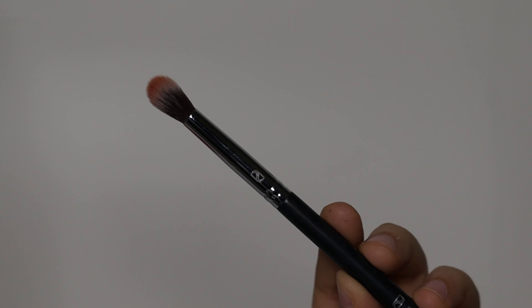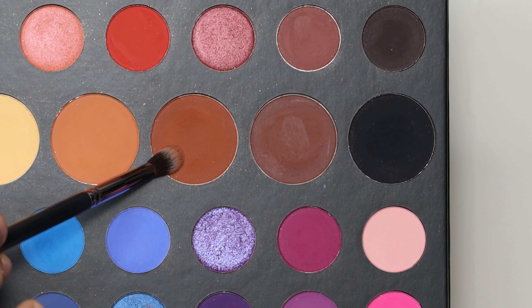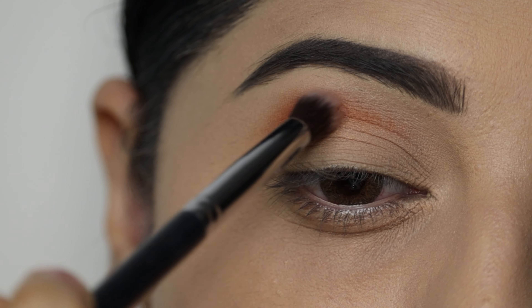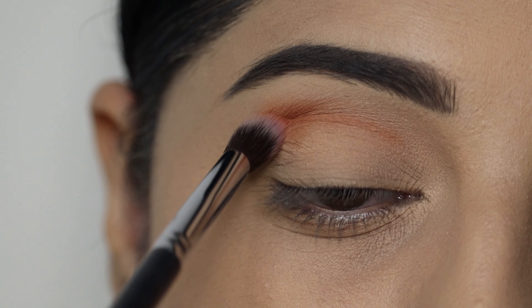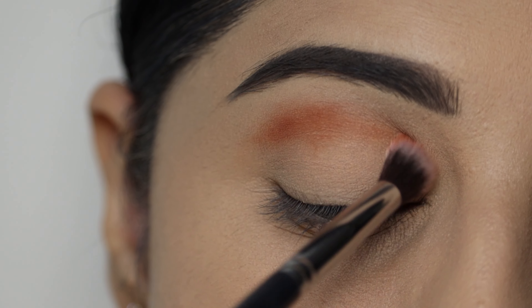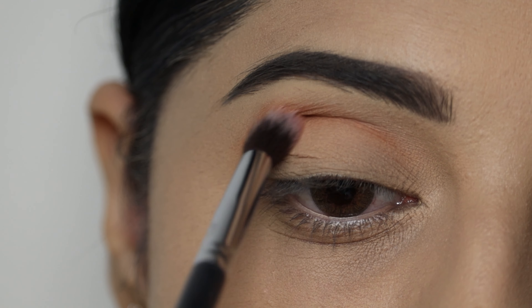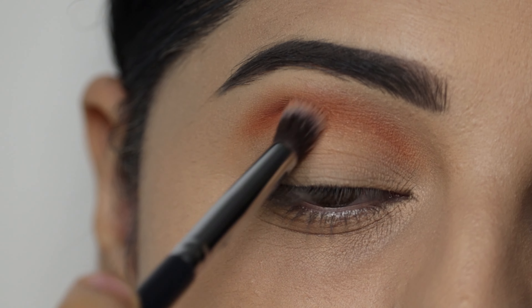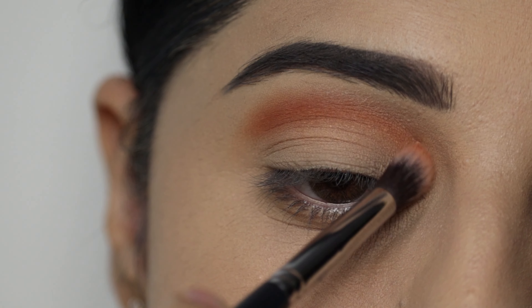I will use a fluffy blending brush and pick this orange-tone brown eyeshadow and apply it on the crease. I will blend this eyeshadow properly, building the color first and blending it in circular and back-and-forth motions.